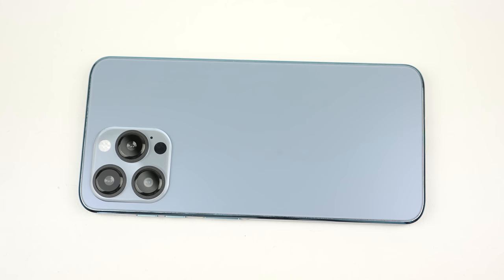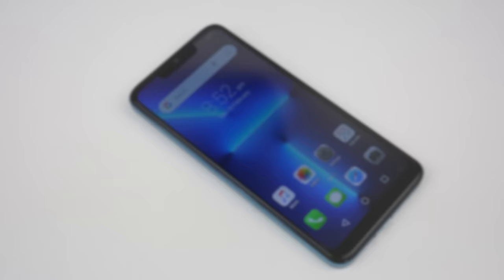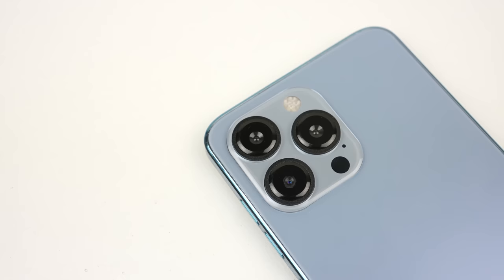With the phone unpacked, it's time we powered it up and see just how it compares to a real iPhone 13 Pro. It's a long boot process, taking about 45 seconds before reaching the lock screen. There wasn't any setup process as it came pre-configured, which is a little odd. The design does aim to mimic an iPhone, with similar icons, a notch, and three cameras.